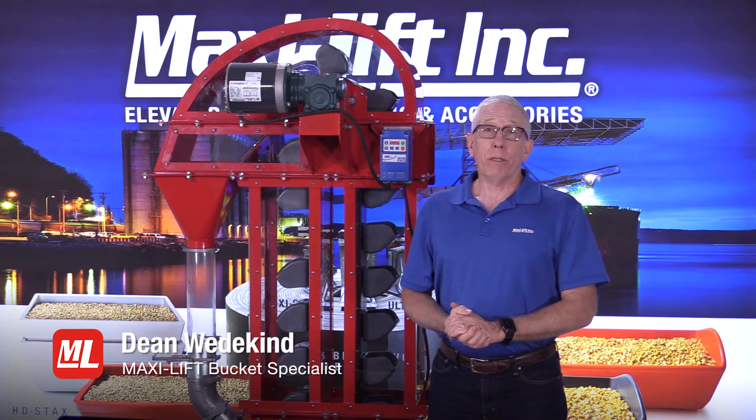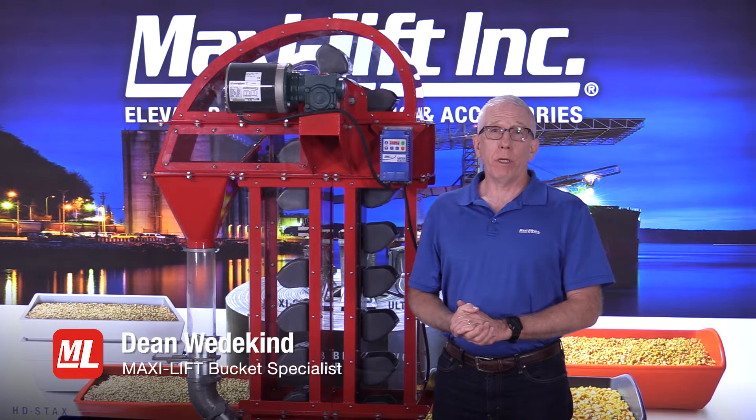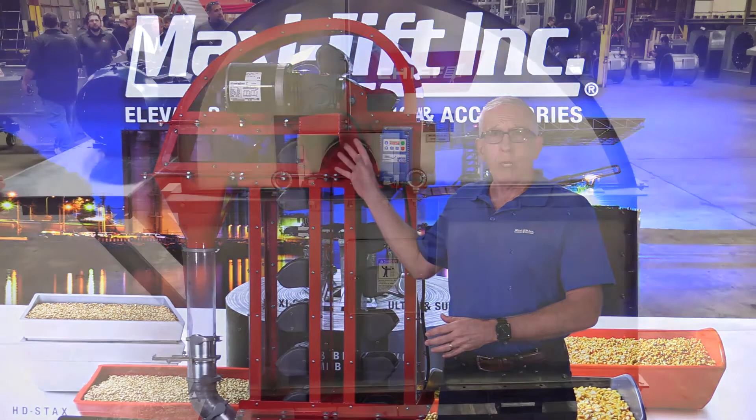Hi, this is Dean Wedekind with MaxiLift, again with another video in our series on pro tips dealing with the bucket elevator. Today's topic in particular is going to be the head section.